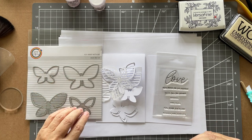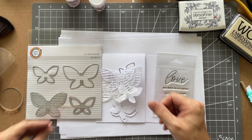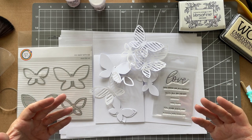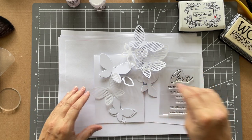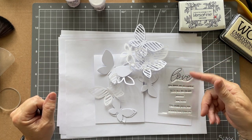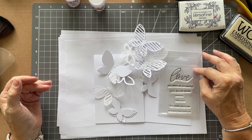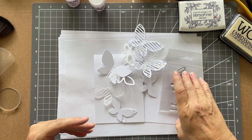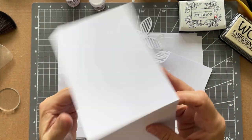I fell in love with this 'Fly Away With Me' die set. You've got solids and then outlines, but not just plain outlines - look at that, it's just beautiful. I've gone ahead and die cut a few already. I'll be honest, I don't really know what I'm doing at the moment, I'm just playing and recording at the same time. This is one of the WOW Embossing Powder A7 stamp sets, 'Love' by Verity Biddlecombe, and 'You Make Me So Happy' is just going to be perfect with these lovely little butterflies.